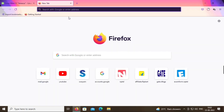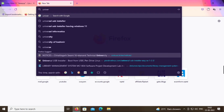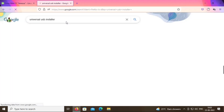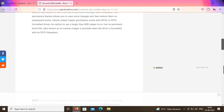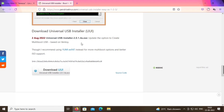We require a software to make our USB a bootable device, so we are downloading Universal USB Installer. Search for Universal USB Installer, click on pendrivelinux.com, scroll down and click on UUI to download it.